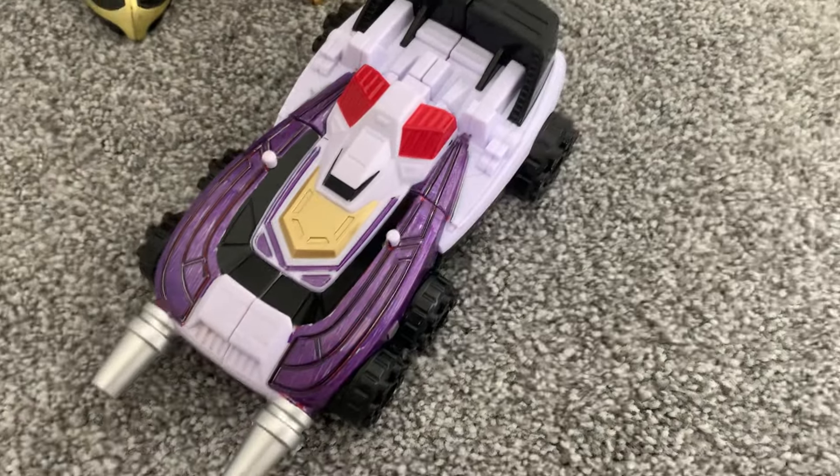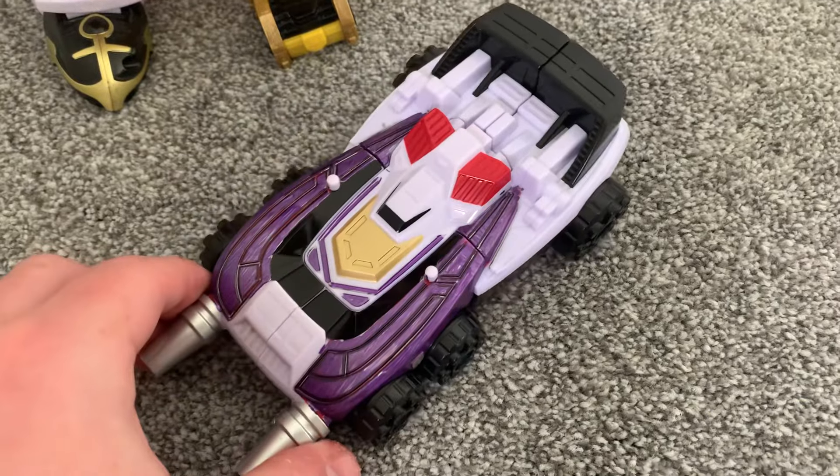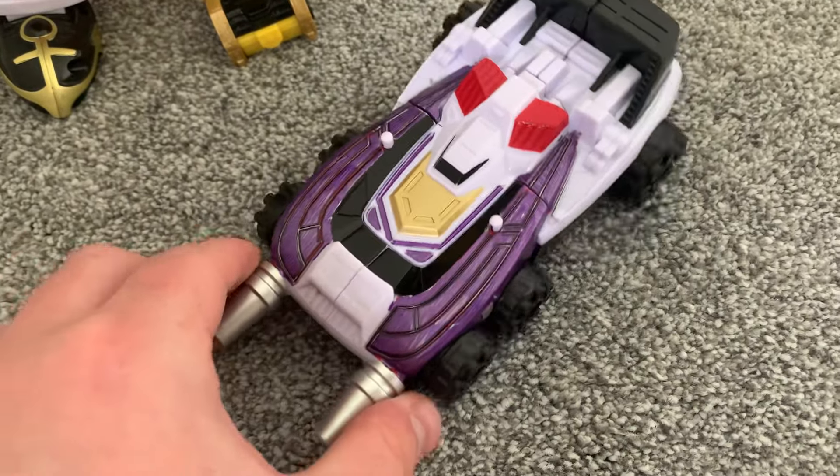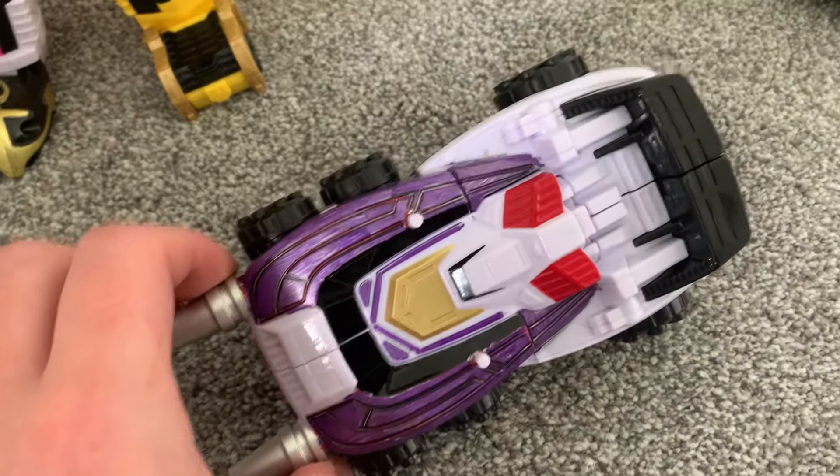Hey guys, Batlad here and today I'll be reviewing a custom, specifically a custom SPD Delta Runner — the purple one.